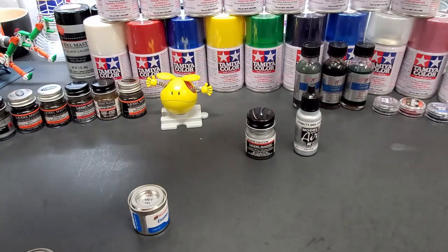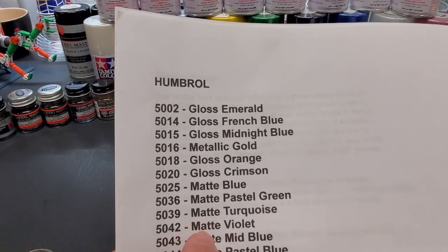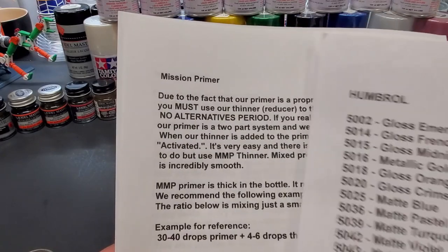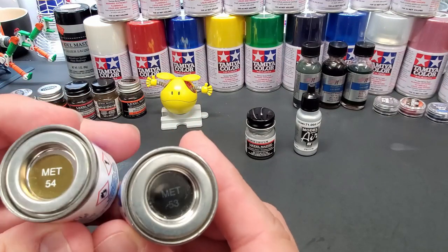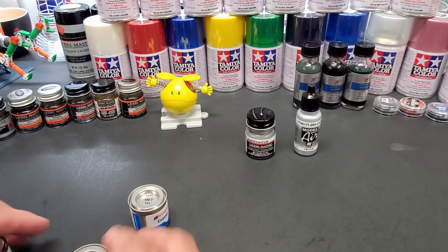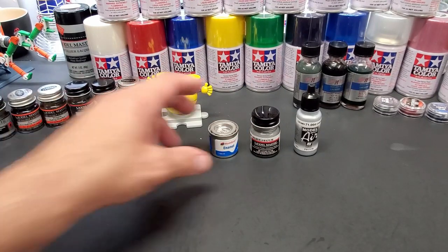With Humbrol you need to keep a chart. I'll show you my Mr. P paint list — I put the number — and here's my Humbrol list. I went online and got their chart so I know the exact number; it's just how they do it. I'm also going to test their metalizer lineup — a metalizer brass or chrome and a gunmetal — but those are coming up soon. For this test we want to do chrome all by itself with these three.